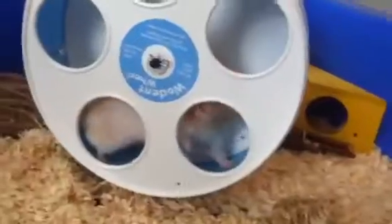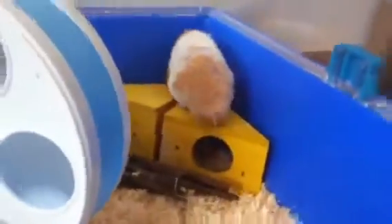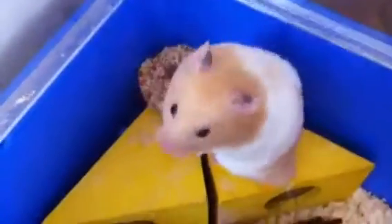There we go — so now we've got a very clean cage and a very happy hamster. Nibbles! He's just playing. You're happy? Thank you for watching and we'll see you soon.